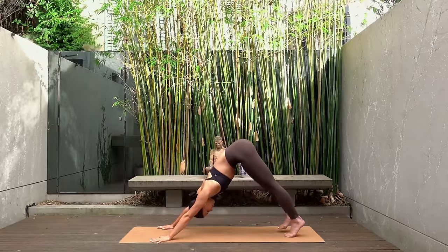In this stretch I want you to focus on finding length through your spine as you open your knees and let them drop down towards the mat. Use your breath here to help you relax into this stretch. You should feel a really nice stretch and release through your hip flexors and the outside of your glutes. Then roll on up.